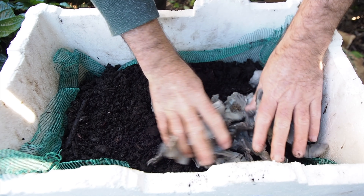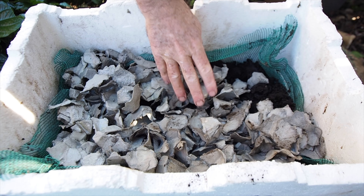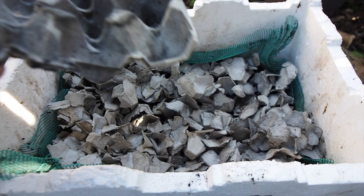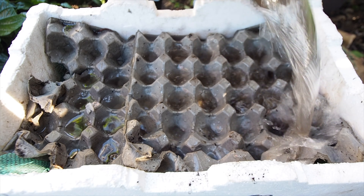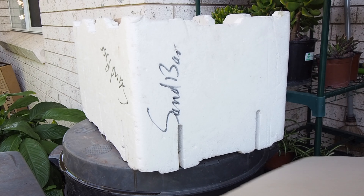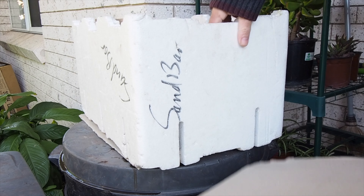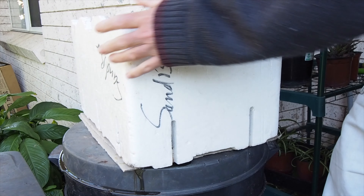I'm now going to add my soaked egg carton cardboard. You can use newspaper, ripped up paper, ripped up cardboard — anything like that. Just make sure it's nicely soaked and damp. Then add your worm blanket, soak it down so it's just nice and moist, not overly wet. Put it in a nice position and underneath the bottom of the worm farm, slide in some newspaper or cardboard. Any moisture that goes down through will wet that cardboard and you can use it again in the worm farm as you're recycling.